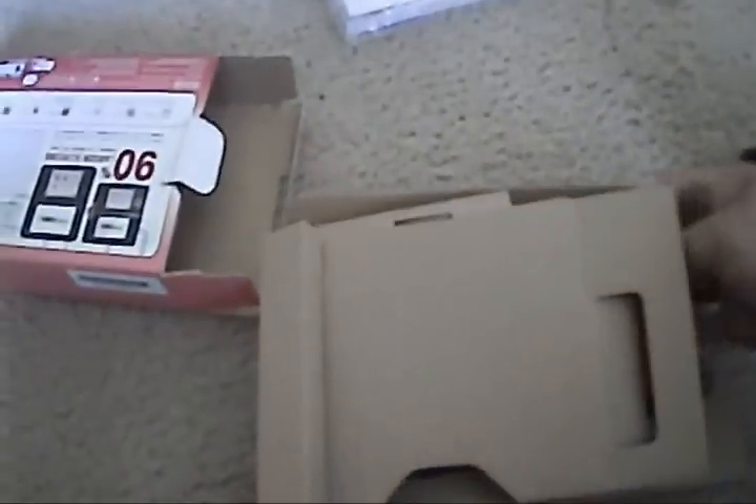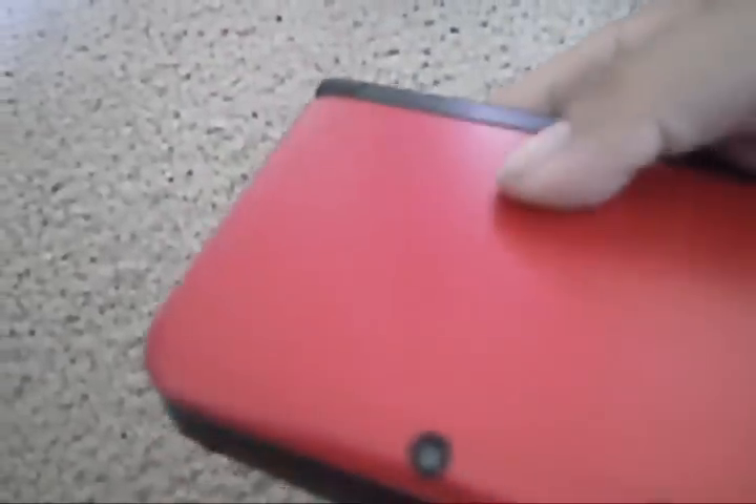Yours will come in a protective sleeve, but here it is. I was really impressed by it the first time I looked at it. The first thing you'll notice is that they got rid of the gloss and replaced it with a smooth matte finish, which is actually nice if you're going to hold it for long periods of time.